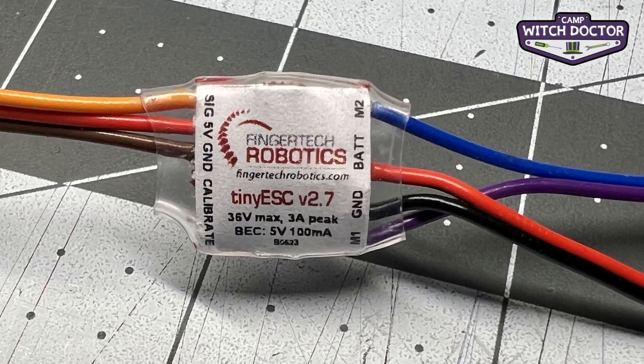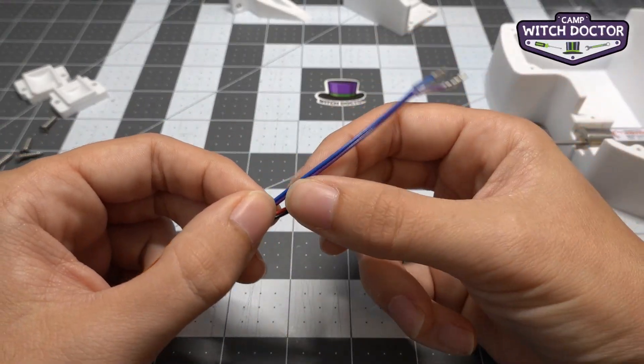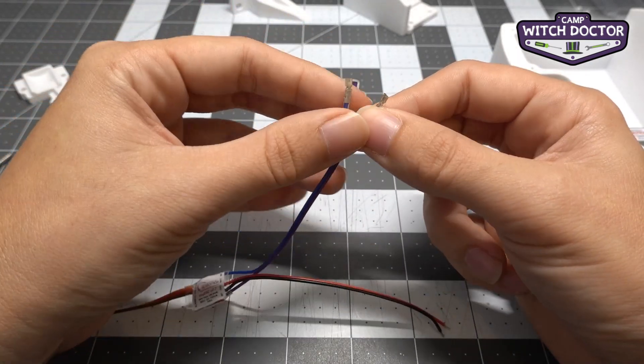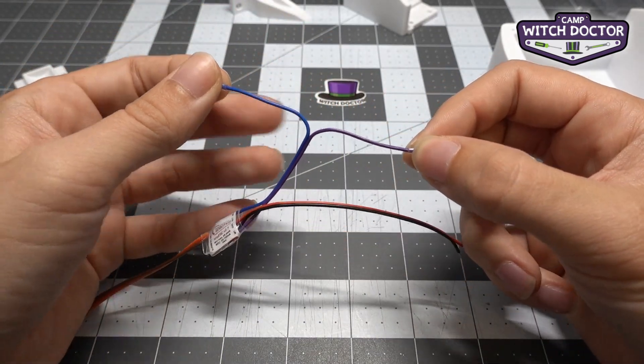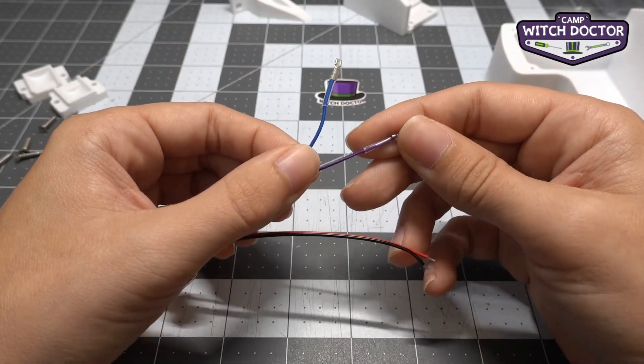You'll see that the purple and blue wires are joined along their length except for a little tip at the end. You can pull them apart a little bit further — it's pretty easy to do. That way you have a little more wire to work with, making it a bit easier to plug them in.